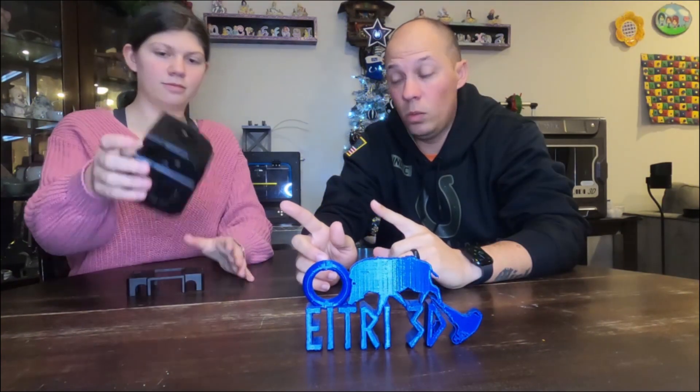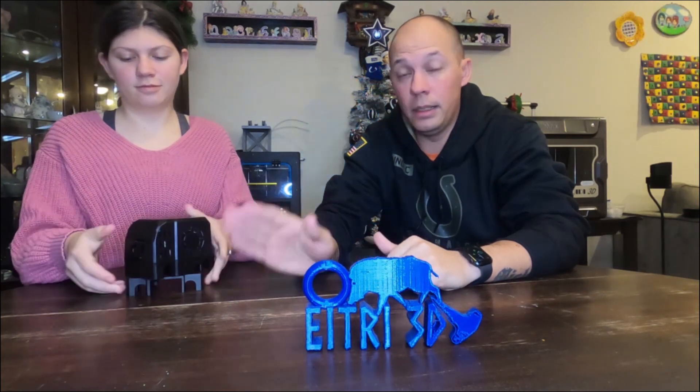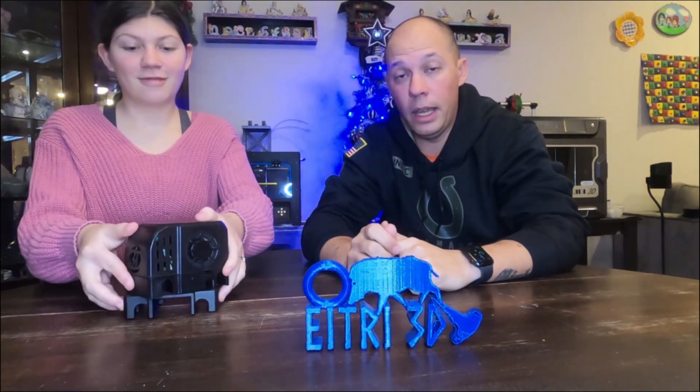This is video one. We're going to show you how to print everything and get it attached to the carriage and the housing.